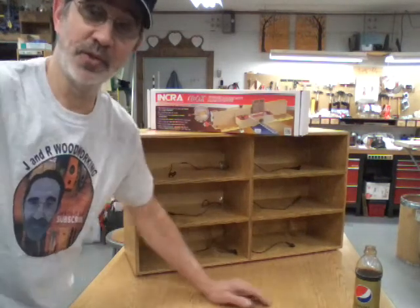So until next time, keep your tools sharp, your shop dusty, and make yourself a box. We'll talk to you soon.